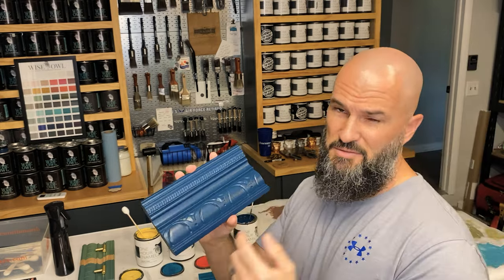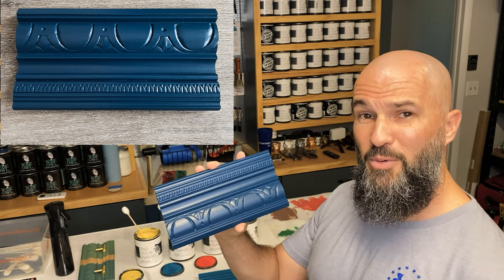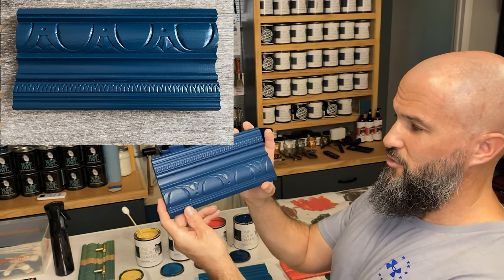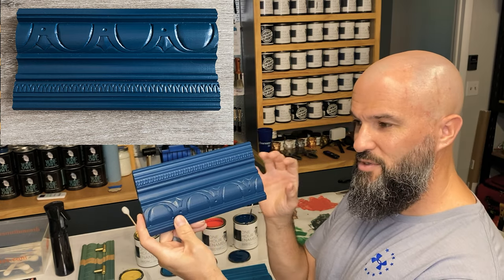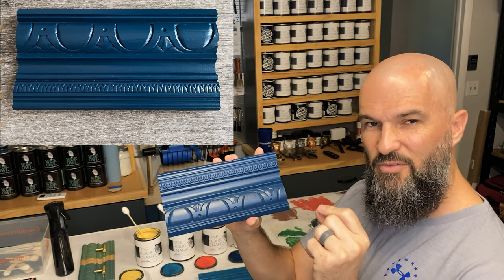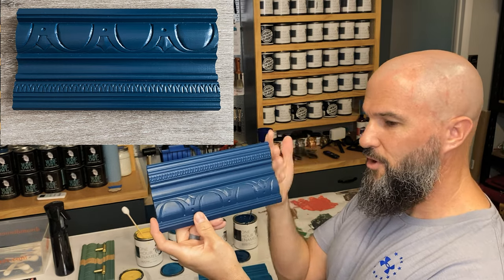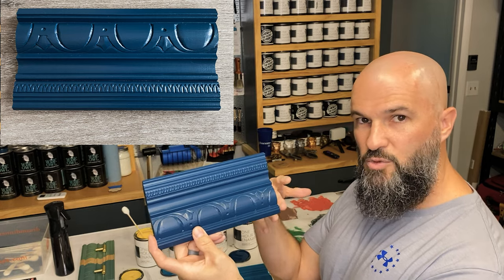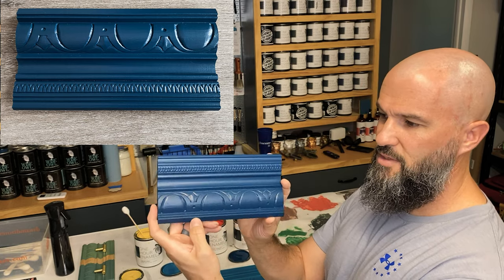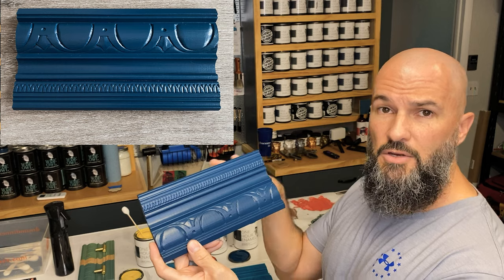Last but not least is Wanderlust, and this one is special. I'm a blue guy — as soon as I popped the can, I knew it was probably not going to go anywhere as just a pint for very long. It's that really beautiful deep blue with a hint of green, almost like when you're on a cruise out in the ocean — dark dark blue with just the ever-so-slight hint of green. That's what you're getting from Wanderlust. Thinking through your front door, or an accent lower cabinet — it's really beautiful, and we're going to do some mixing with it.